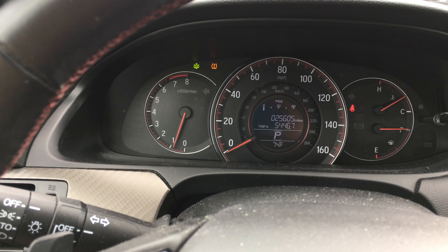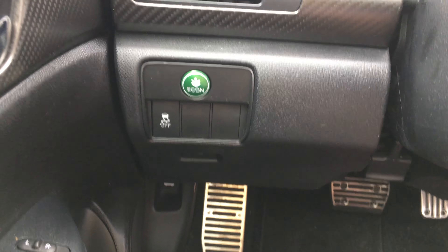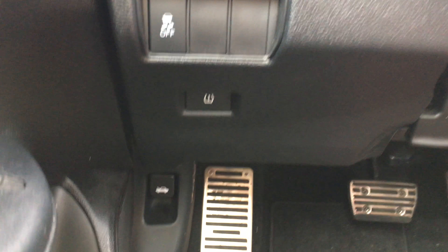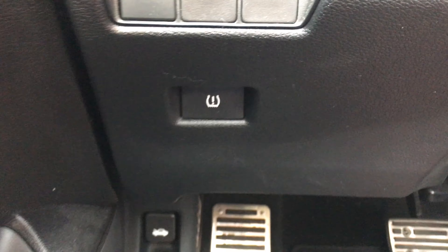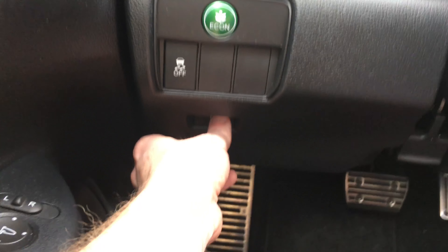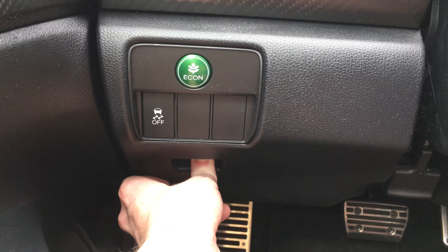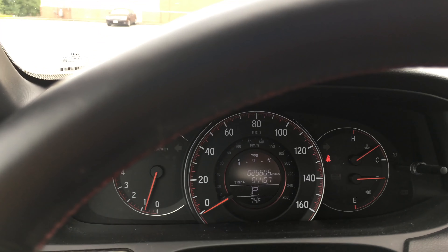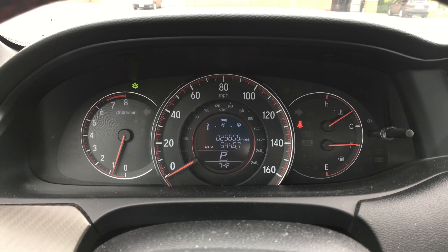So one thing you're going to want to do — this is a very easy task. If you look down here below, you see the green Econ button. If you go down a little bit further, you see a button that looks very similar to that orange light. All you're going to do is press and hold that for about two seconds, and you'll see the pressure light goes away, and that resets it.